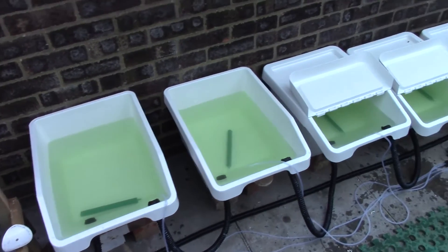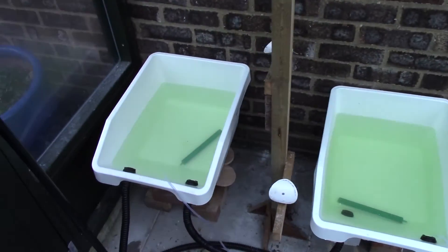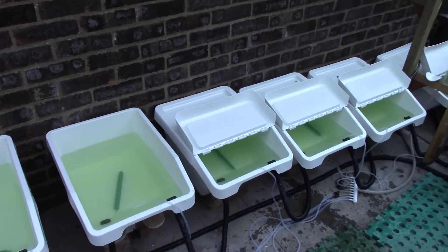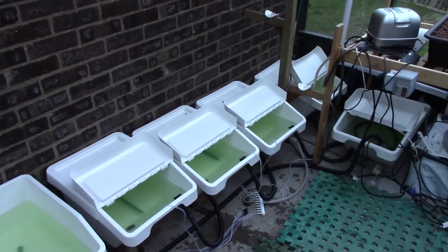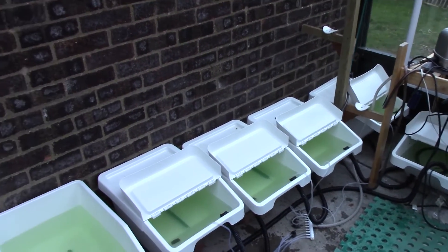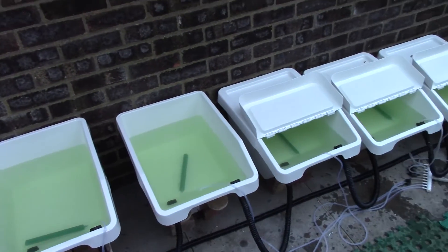And there we go, nutrients done now — 120 to 160 litres of the good stuff. Hopefully when I forget to do my top-ups or I'm busy for a weekend, every plant's going to have its own 25-litre reservoir, so that should be pretty tolerant of poor maintenance on my part. Anyway, just about time to get some plants in, I think.